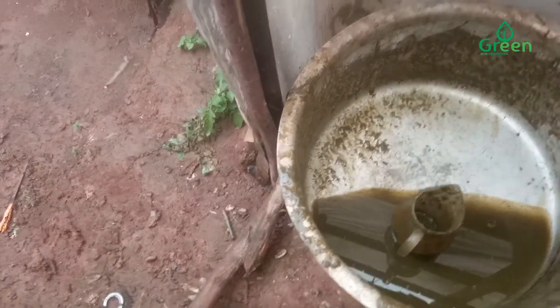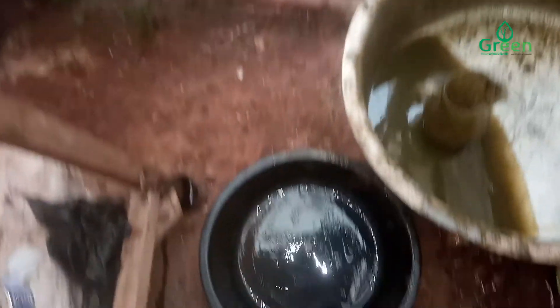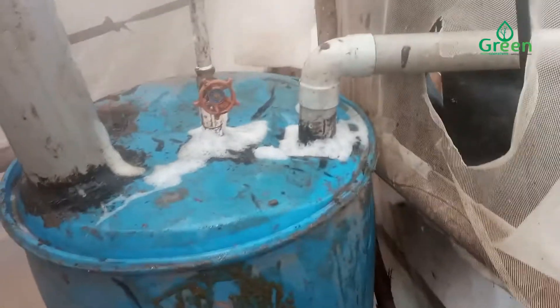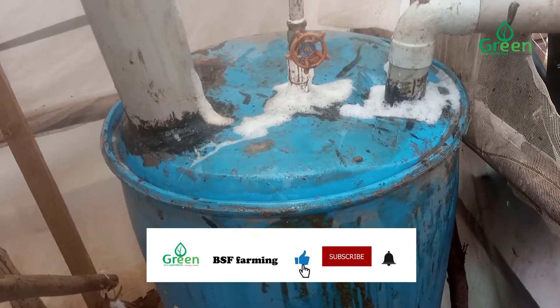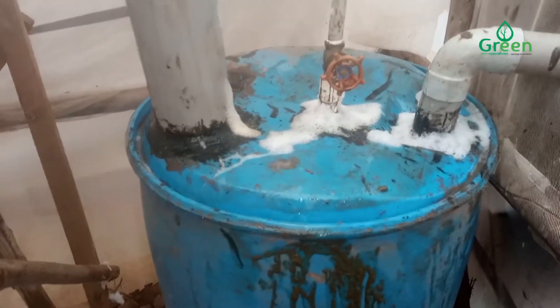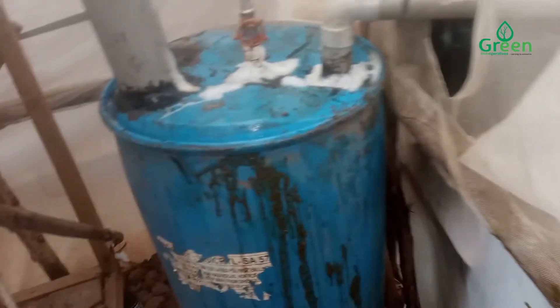Our mixture has been one jerry can of cow dung. We have put this digester inside our BSC breeding greenhouse, because this greenhouse is able to trap sunlight that can heat up the digester. Remember, the bacteria inside the digester need higher temperatures to be able to produce the gas.